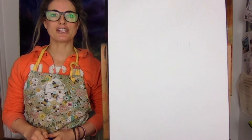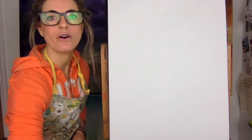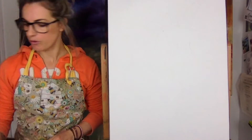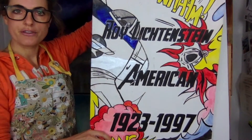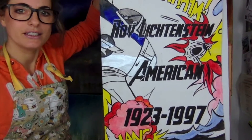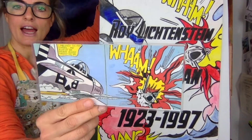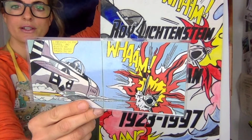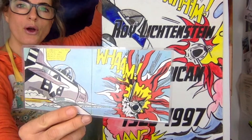Hey, Emmylou here. Today I want to show you how to do a cartoon unicorn in the style of Lichtenstein. So Roy Lichtenstein was a famous artist known for this picture, which is amazing. I saw it once in the Tate Gallery in London. He did almost like Andy Warhol, a bit like pop art but not.